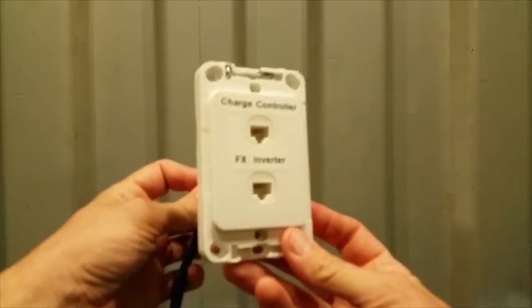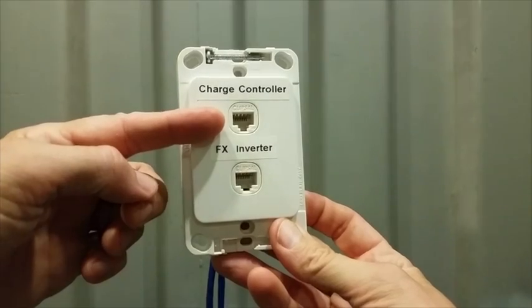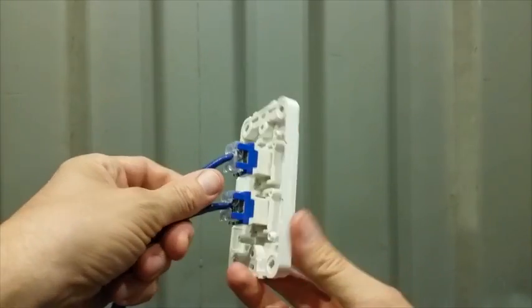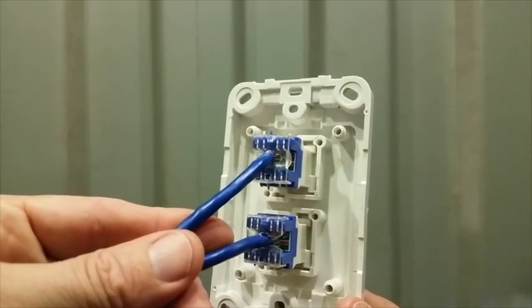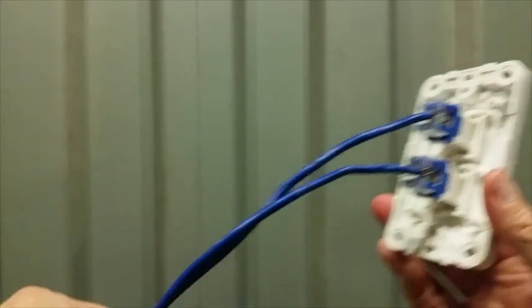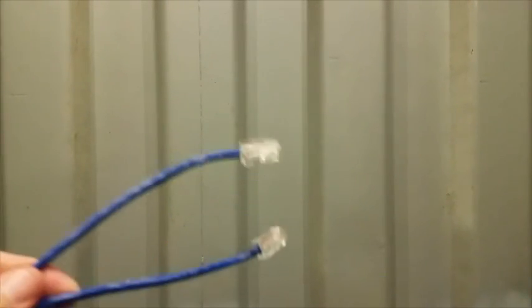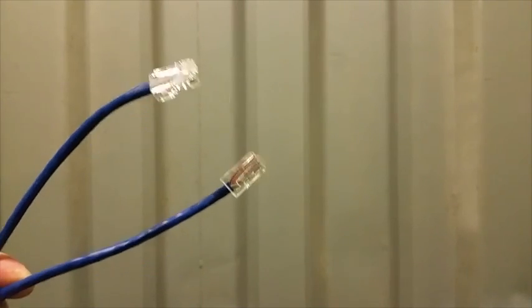This is the cable harness I made for the charge controller and the inverter. There are two outlets — one for the charge controller and one for the inverter. On the back there are simple push-fit connections that go through Cat5 cable, and at the other end there are RJ45 connectors that go to the charge controller and inverter respectively.